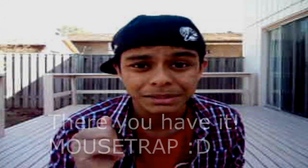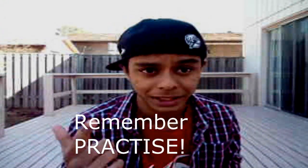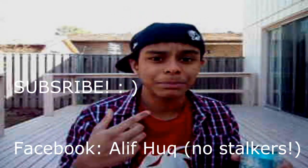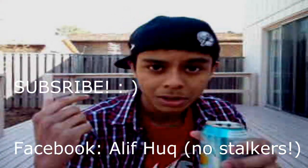Remember, you guys have to practice this move to actually get it. It's really helpful in game. Anyway, thanks for watching. Subscribe to my channel and add me on Facebook — A-L-I-F-A-Q-Q. Peace.